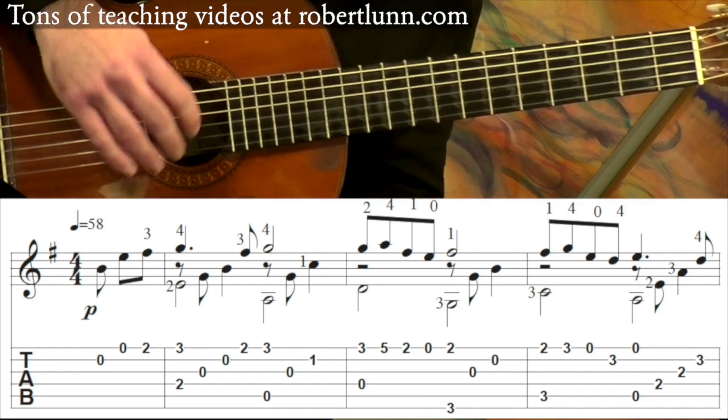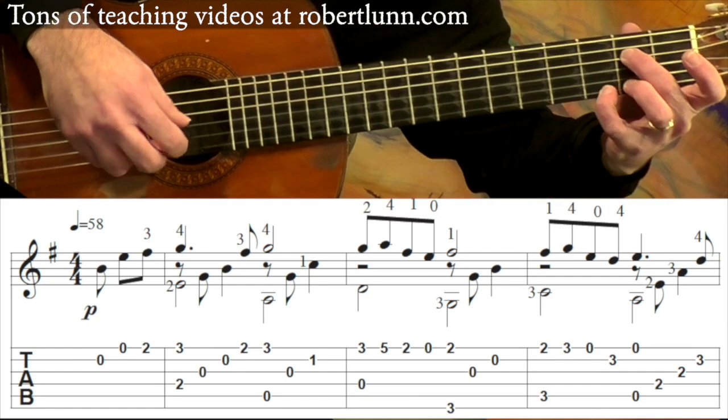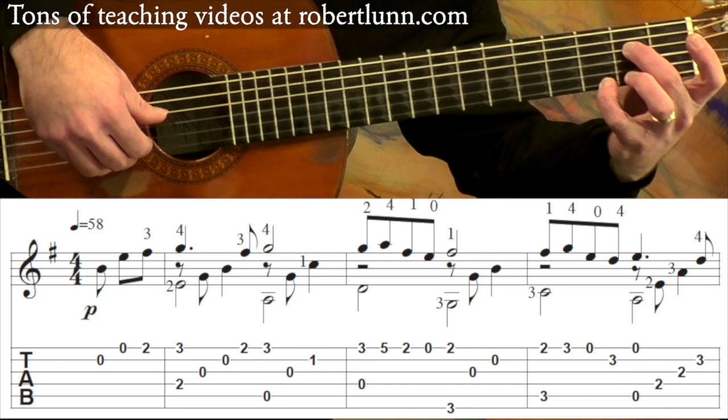It starts on the and of three. So when you count it, you go one, two, three, and four, and one. So first full measure, you've got this.